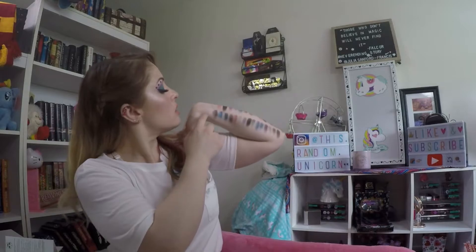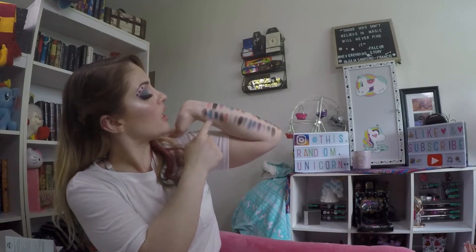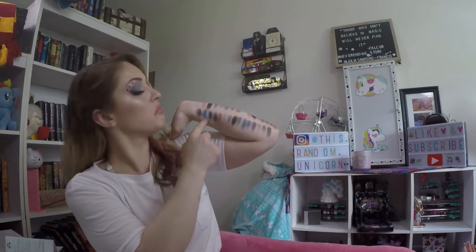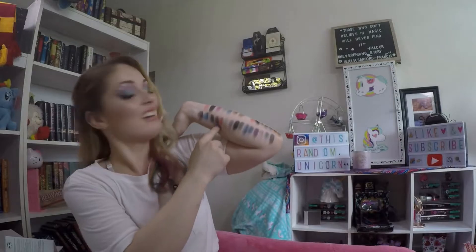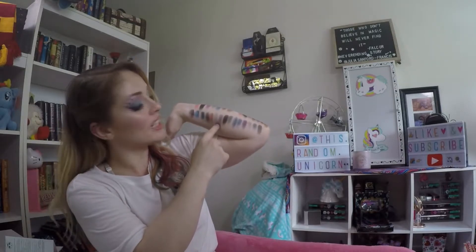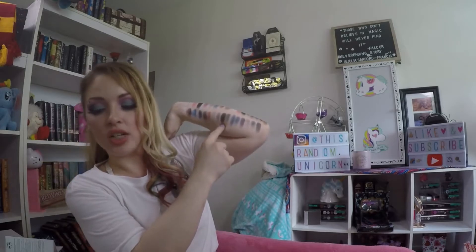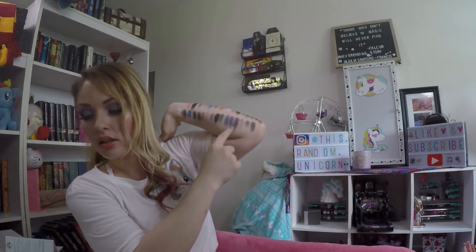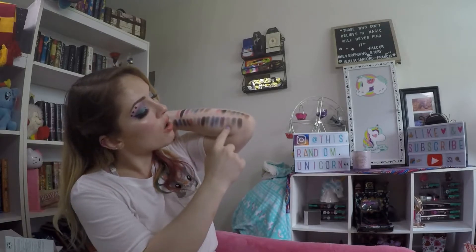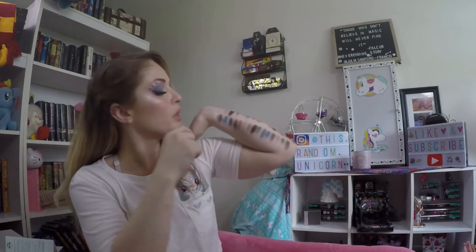The shades from Give Them Darkness are: Fear, Suspicious, Give, Them, Darkness, Dusk, Twilight, Shade, Shadow, Horror, Afraid, Hell, Scare, Overcast, Jump, and Nightmare.